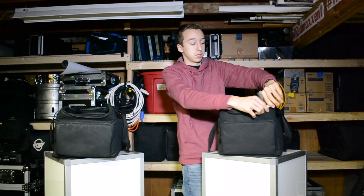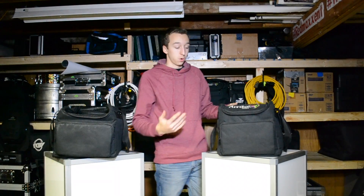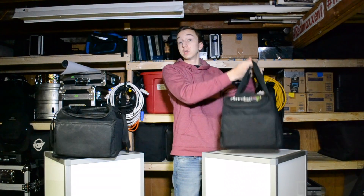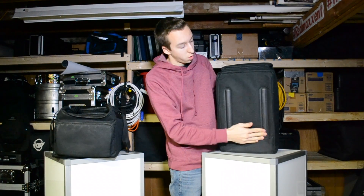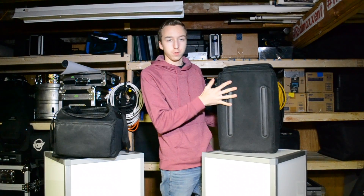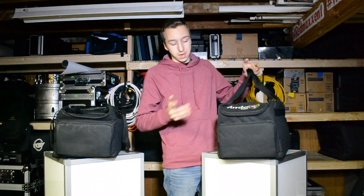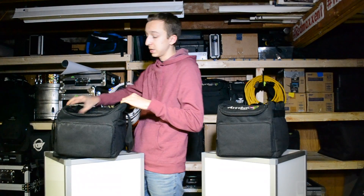This is my cocktail hour setup — all I need in addition is a tripod and an iPod. You've got your handles with velcro straps so you can put them together and easily grab the case. On the bottom you've got two hard rubber feet on the bag, which is nice — it protects them from getting ripped and allows them to slide a little easier if you're loading them into a van.